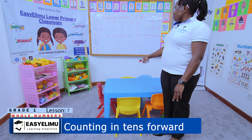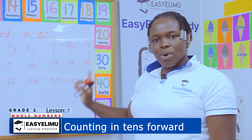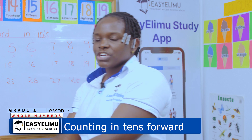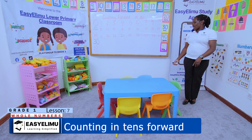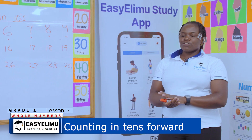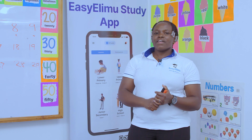During the next lesson, when you are going to count backward, we are going to find out: when counting numbers 1 to 100 or 1 to 50 in the backward direction, do I go forward or backward? Through that, we are going to learn counting backwards in tens. It was such a very nice moment to interact with you. I wish you well and I hope you join me in the next lesson as we count backward in tens. Thank you very much.